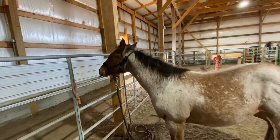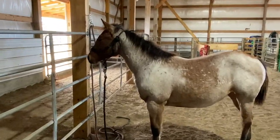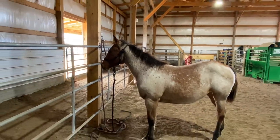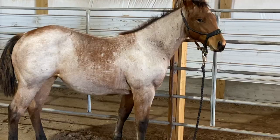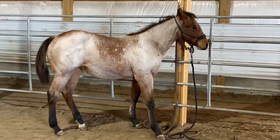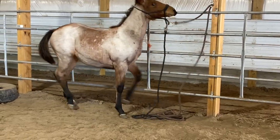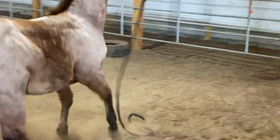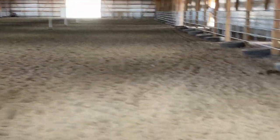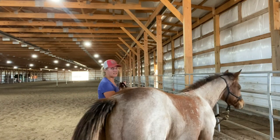She's already learning to give. She led over here great — didn't need another horse with her. Maybe she might test it a little. She's a cute little sucker. She just pulled back, so we're going to tie her again.